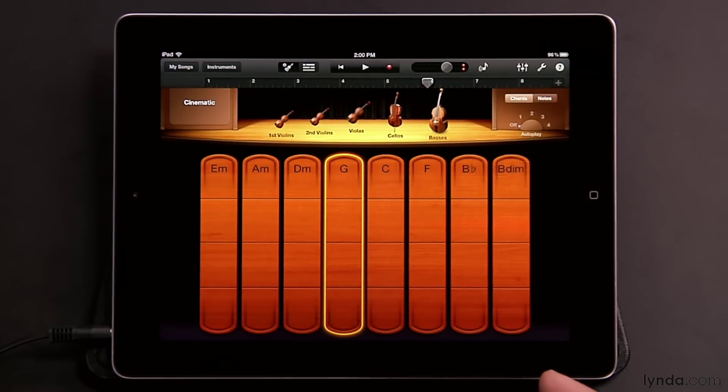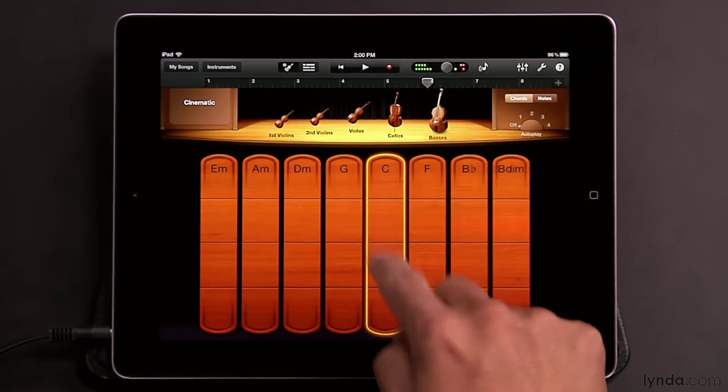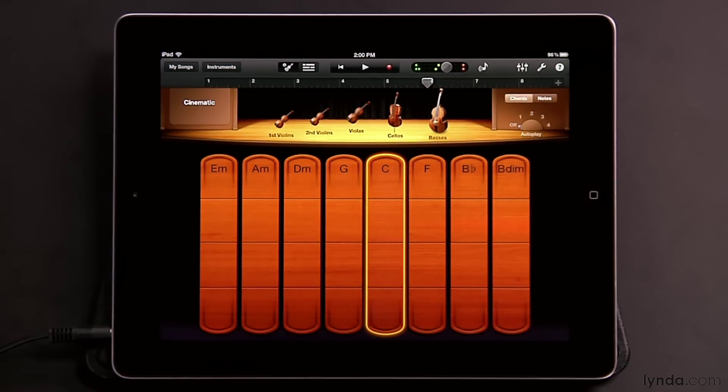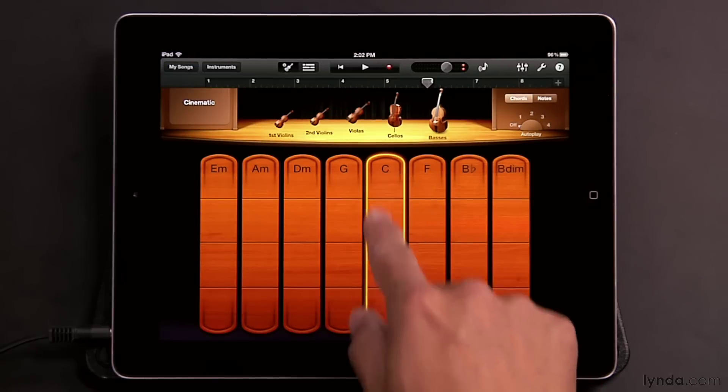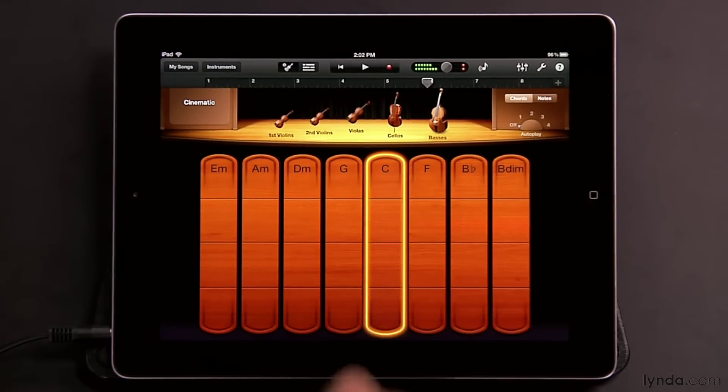So there you have three different ways you can play the smart strings, and you can combine them all together. The iPad's touch screen really gives you a unique tool to create these string sounds — this is something you definitely couldn't do with a computer keyboard or a mouse. You can't dynamically rub your mouse up and down on a mouse pad, but you can do it here on the surface of the iPad.